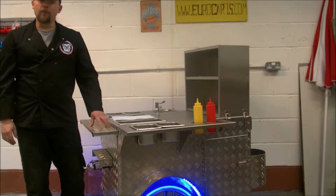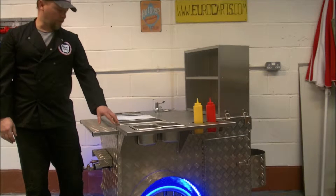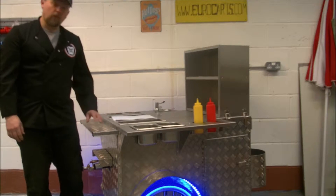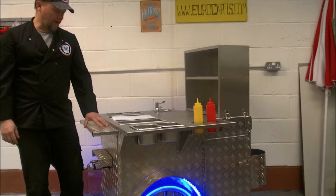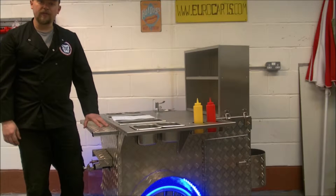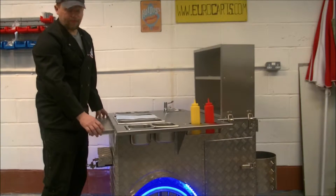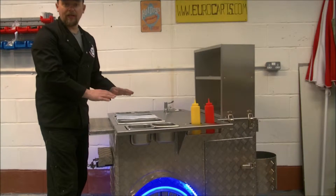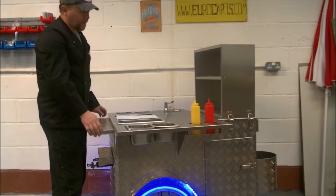Hi, my name is Mark from Eurocarts and today we're going to be talking about cart design for the hot dog business. This is one of our Eurocarts hand push hot dog carts. There are lots of carts on the market if you're thinking of coming into the hot dog business. I prefer the hand push side because it's easy to move — you can load it onto a trailer or into the back of a large estate car or small van and off you go.